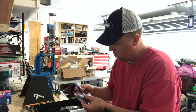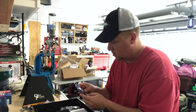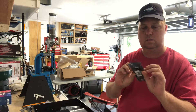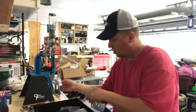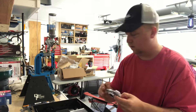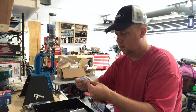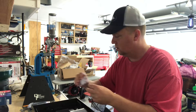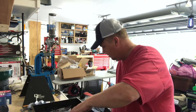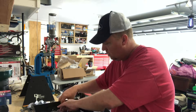In the box we've got a SATA cable, looks like another SATA 3 cable, a little tiny screw that's probably needed for something, and then we've got our board.